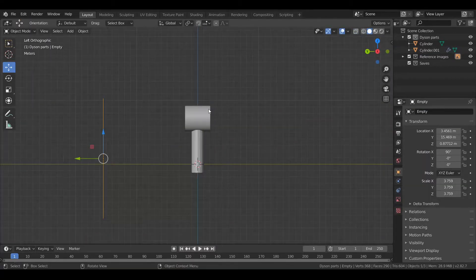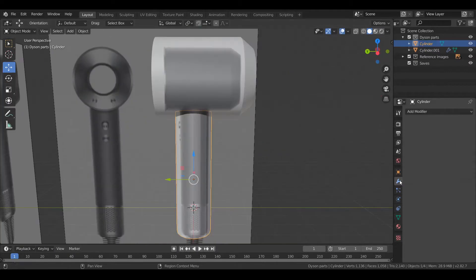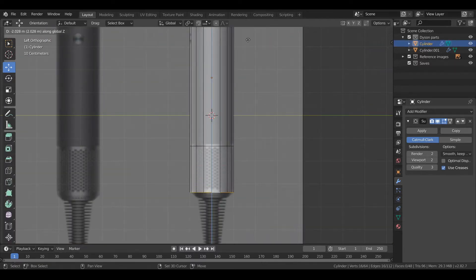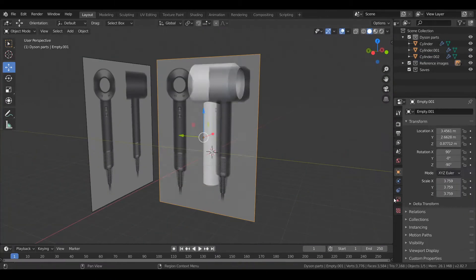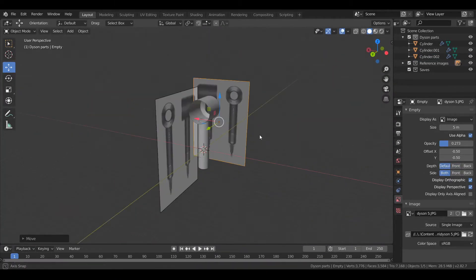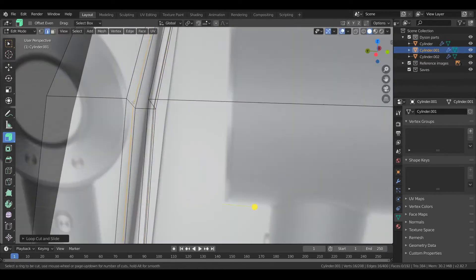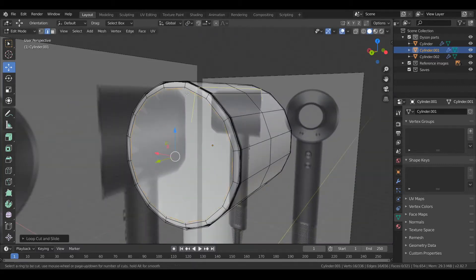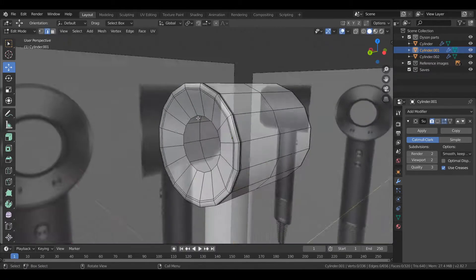It doesn't look like there's many difficult forms to create for this product, but there's quite a few details in there like buttons, holes for the handle, and the seam that joins the handle to the head. In this first part of the video, I'm just making some basic shapes and trying to get the correct form based on a few reference images. I didn't go into too much detail for this model — I didn't really model any internal components or anything like that, so I've just worked from reference images showing a few orthographic views.